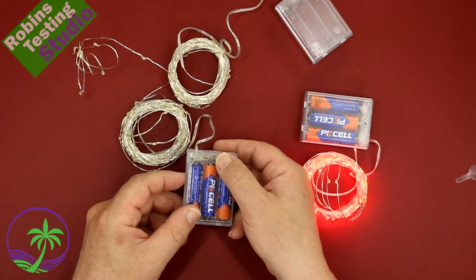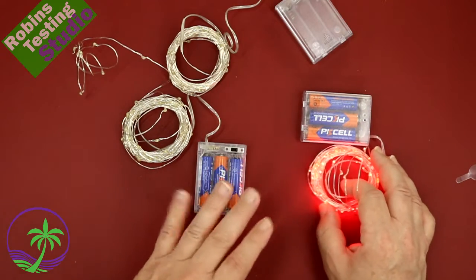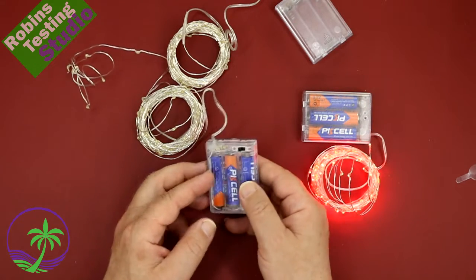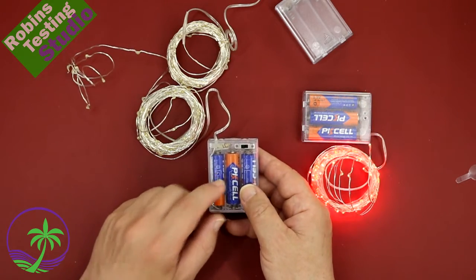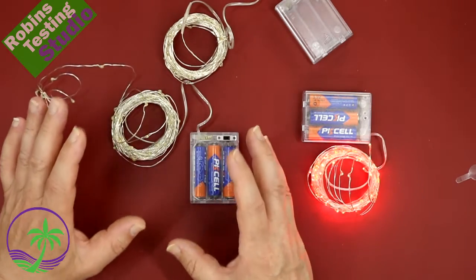So if you're using them for a special event, turn them on when you need them and turn them off when you're done — it's as simple as that. They do come in a lot of different colors and they are good. This is not waterproof, so I would not leave this in the rain or submerge it in anything. Overall, very practical and reasonably priced.